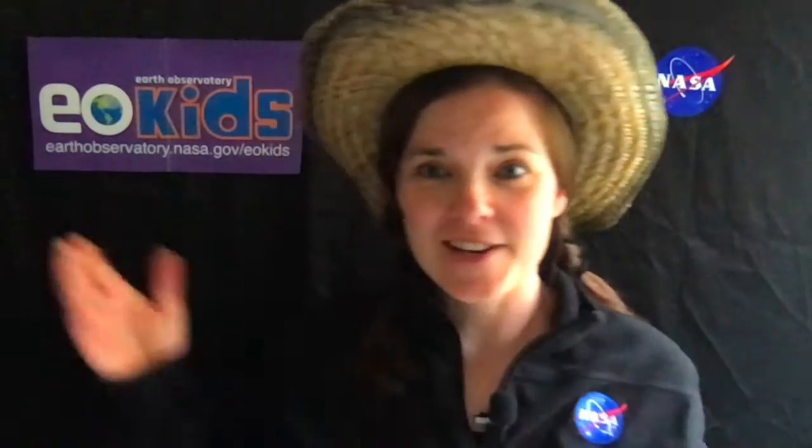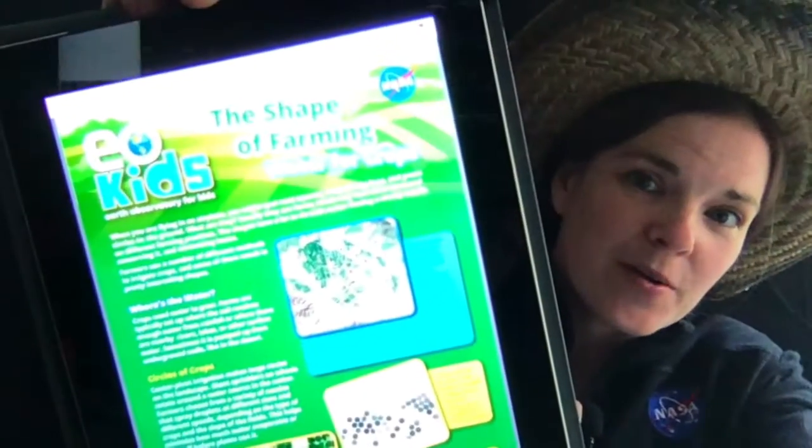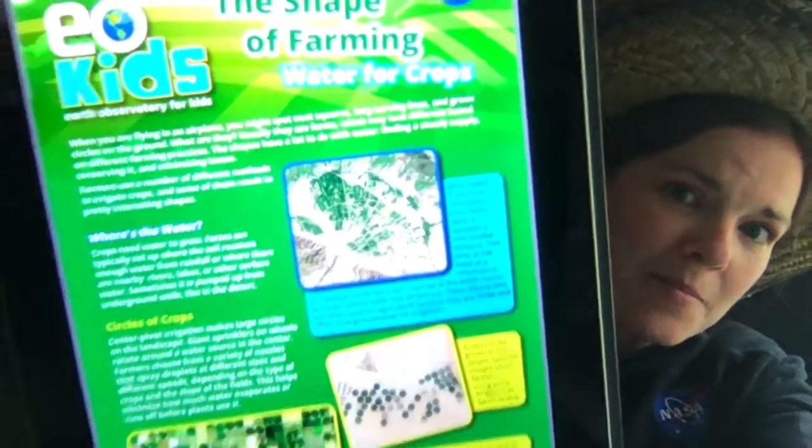Old MacDonald had a farm, E-I-E-I-O. And today with NASA and EO Kids, we're gonna make an indoor farm. So get ready to get dirty. This activity comes from EO Kids, 'The Shape of Farming, Water for Crops.'